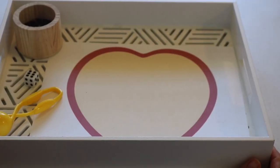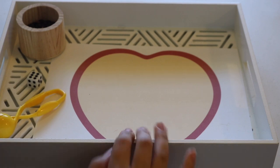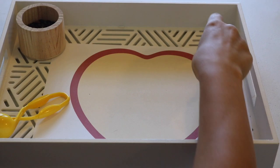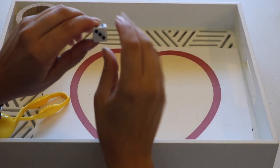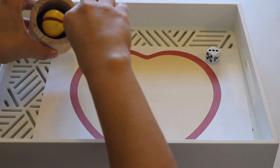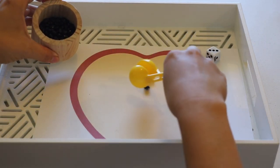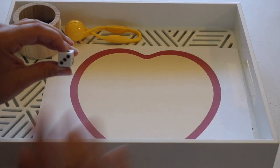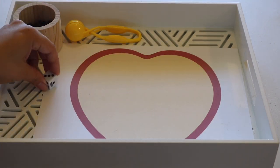Here's a math tray with an apple theme. Bella rolls a die, counts the number — one, two, three — and then places that amount of apple seeds on the mat. We use dried black beans as our apple seeds, which is great for one-to-one correspondence counting and number quantity.